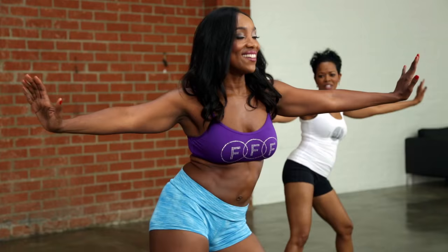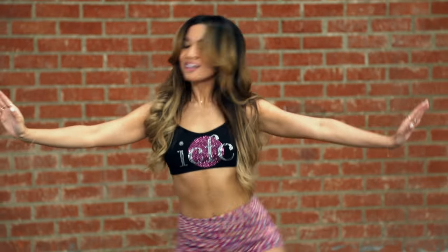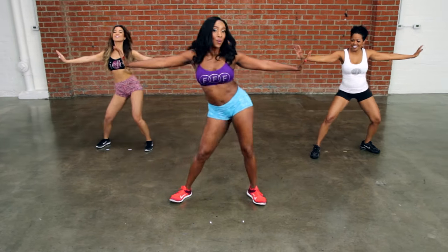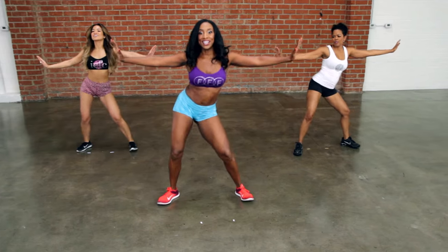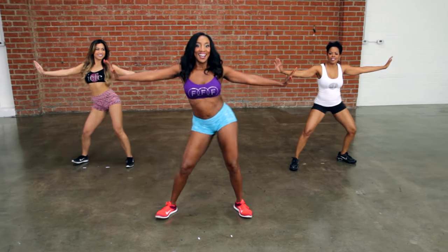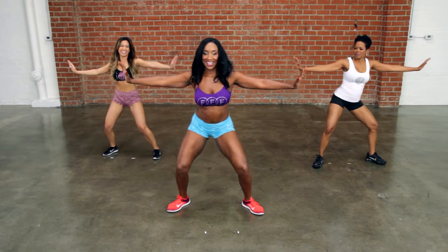Single, single. A little faster. Single, single, double. Single, single, double. That's it. Single, single, double. Feel it. Yeah, we're bougie. That's it. Hot.